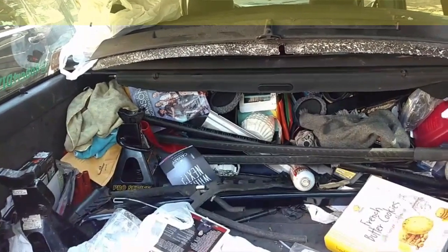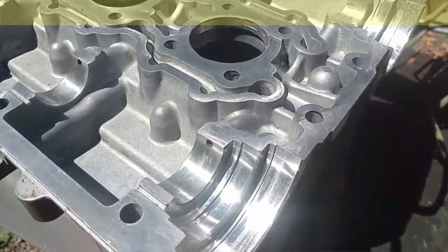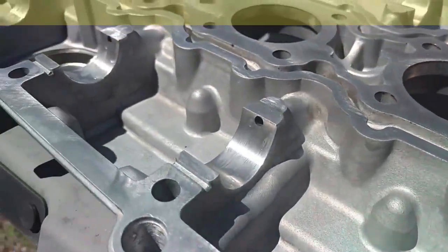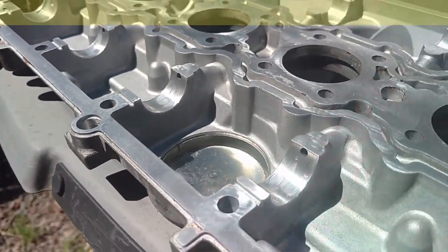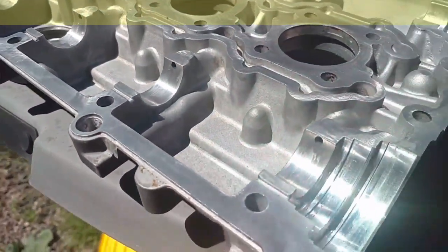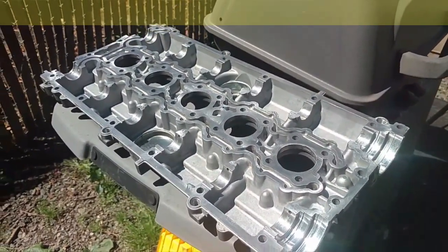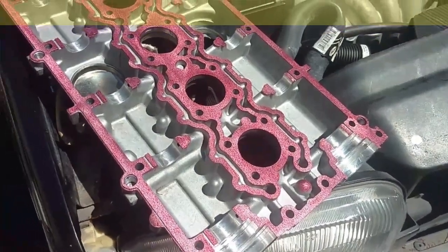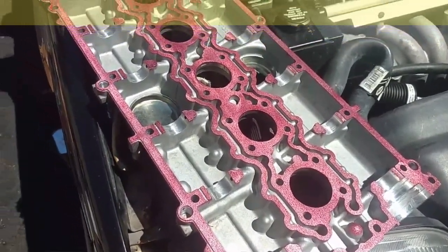Let me check one more time and start to put that cam cover on. Cleaning up this cam cover — it looked like somebody took some kind of buffing polishing wheel to this thing. Hopefully they didn't make any low spots and mess it up so that it didn't seal. There was a lot of oil on top of it, but I've got a nice even coat of the anaerobic sealant on there.